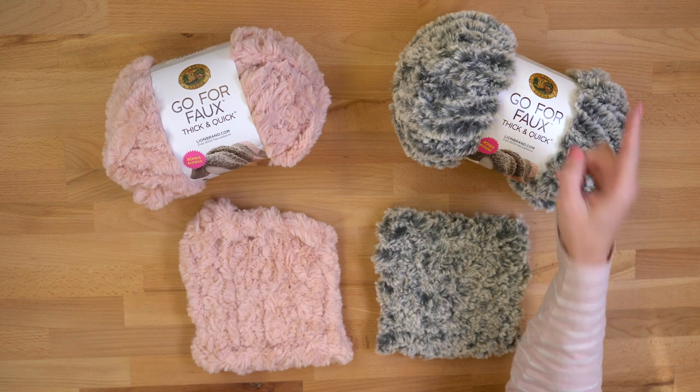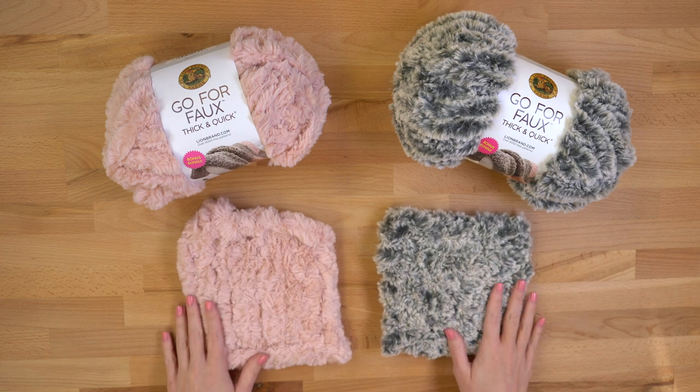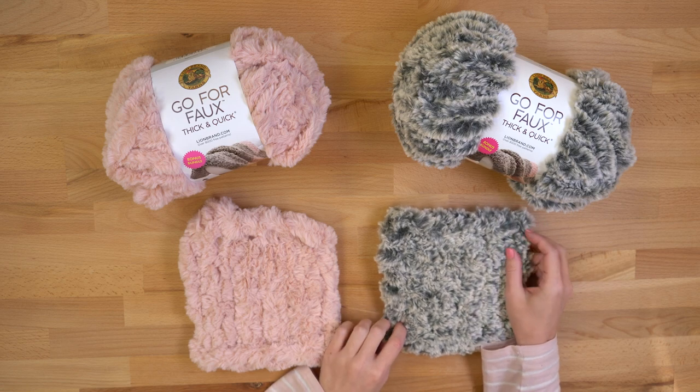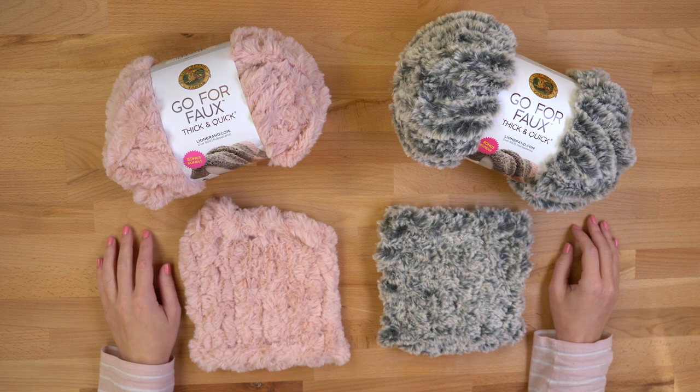That's Go For Faux Thick and Quick Bonus Bundle. You can find out more about it if you click right up here. There are free knit and crochet patterns at lionbrand.com, and you can see even more colors — they are all beautiful. You're going to love getting your hands on this yarn because it is so soft, so perfect for last-minute gifts. Check it out! Happy stitching!